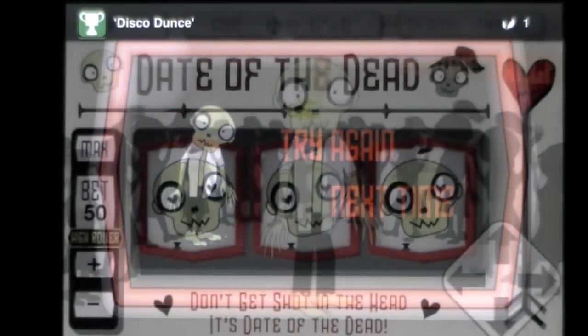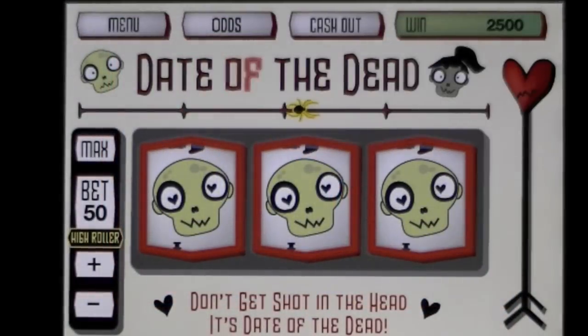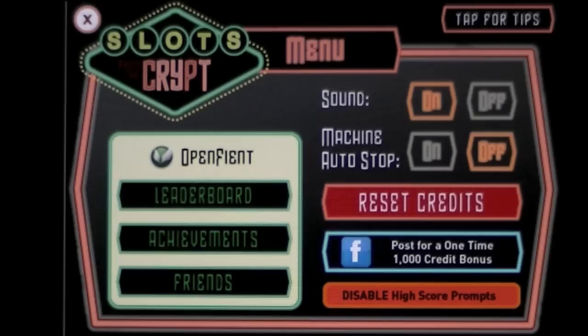I couldn't remember that if my life depended on me. So that is — I'm a disco dunce. Until next time, this is Crazy Mike sayin' — see ya.